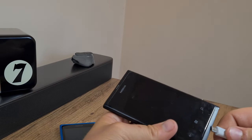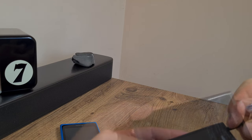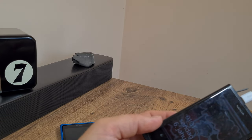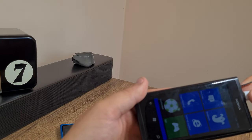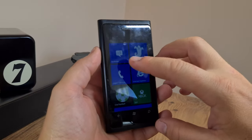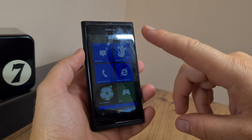At least this one functions, as I shall demonstrate to you right now. There is the Nokia Lumia 800 and it's working just fine.